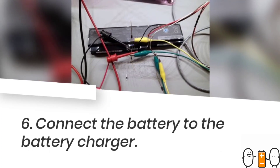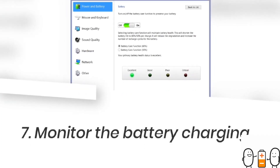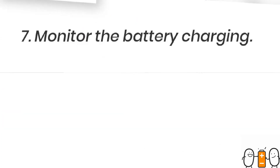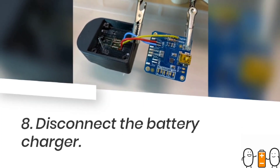Then you should connect the battery to the charger and check whether charging is taking place properly or not. Battery life gets reduced if charging does not take place properly.